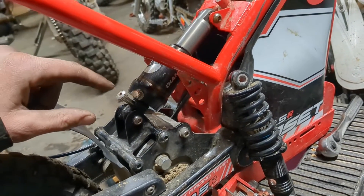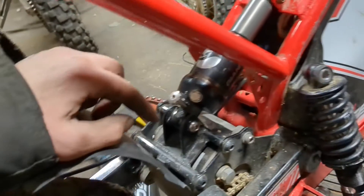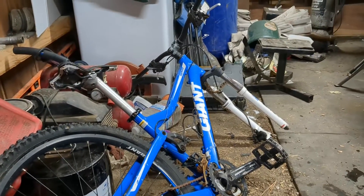This is a 165 millimeter eye-to-eye travel shock, and there are a ton of mountain bike shocks that use that measurement. I had a scrap bike laying in the pile, so I stole the rear shock out of that.